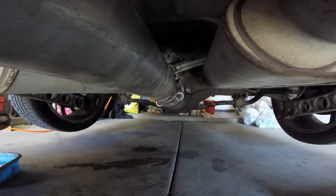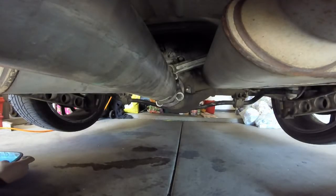Okay, so this is it. This is the drive shaft under the car. These are the four bolts that you have to remove.